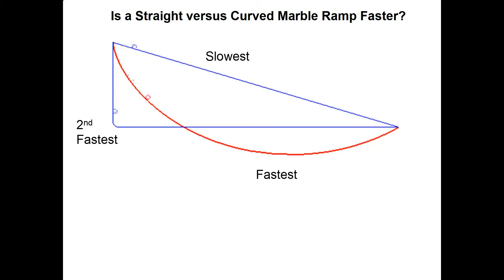Now we're ready to run it again. If we look at this graph, it turns out the slowest is the straight inclined ramp shown at the top. If you dropped the ball straight down with a curve at the bottom going to the right, that's the second fastest path. But the very fastest one is the curved line shown in red, which is what we simulate on this model.